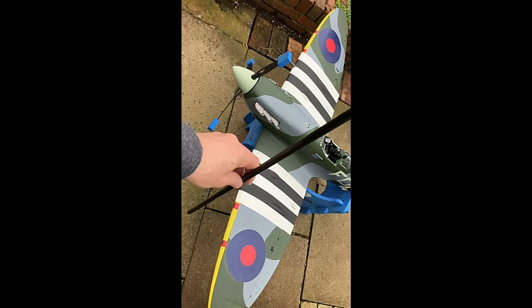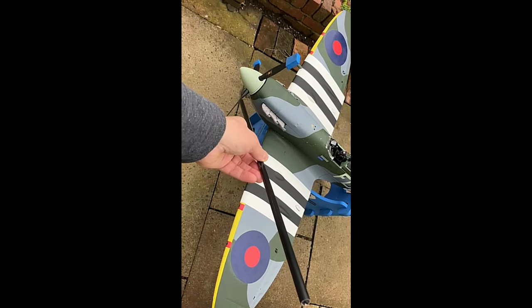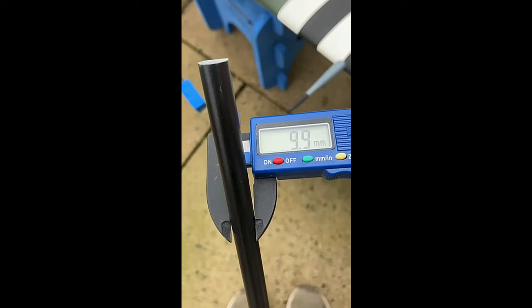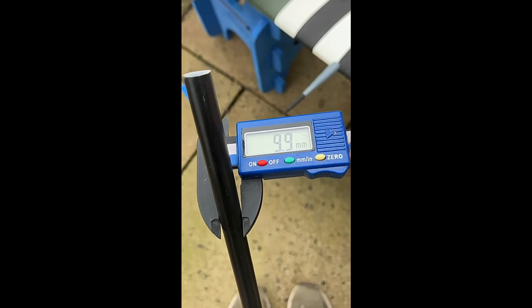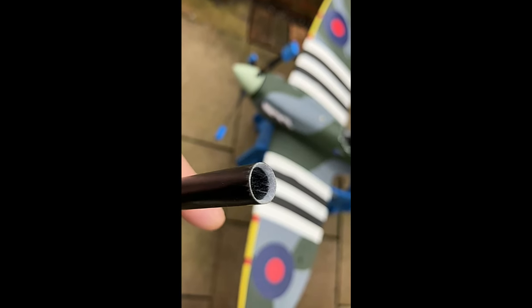I started off by finding a useful bit of kit lying around, which many of you will have, which is a carbon tubular wing spar. In this particular case, it's a 10mm spar.